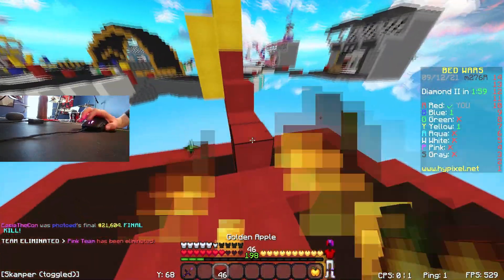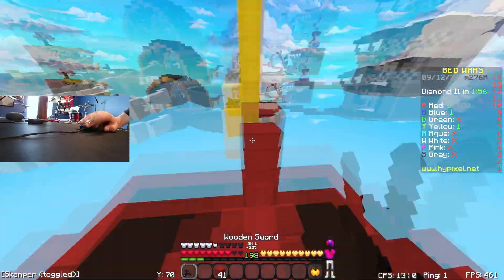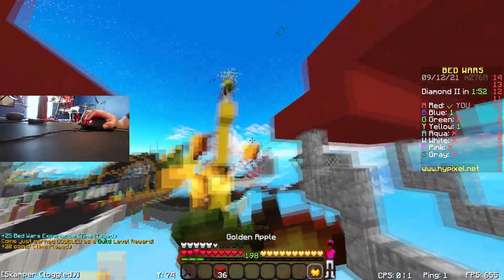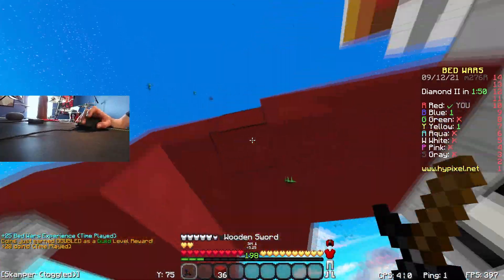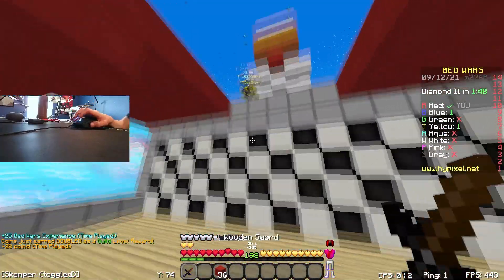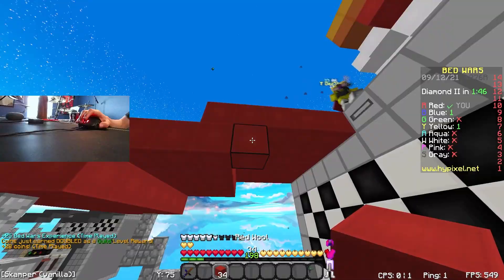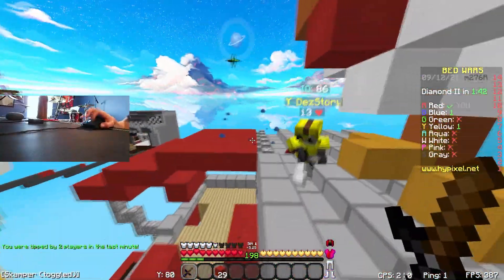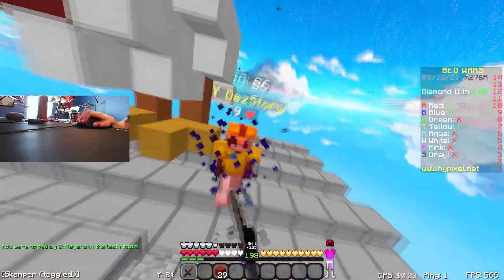Drag clicking on the Pulsefire Haste only works in some parts of the button, and unfortunately it will only register every once in a while. When it does register it seems good, but the inconsistency is so bad that you would not want to use this for god bridging, bridging, or clutching.